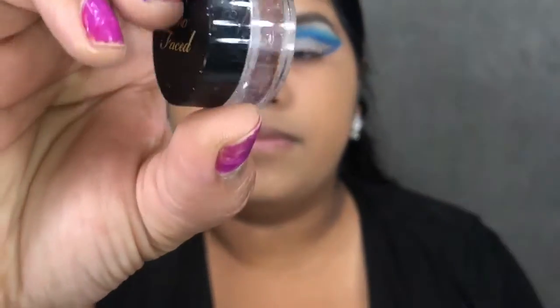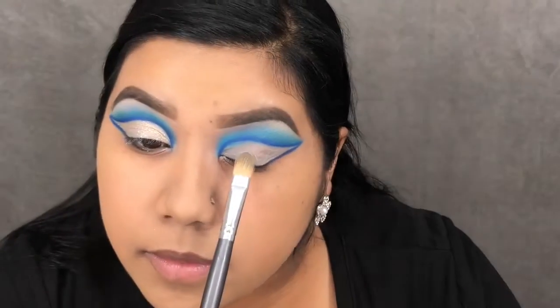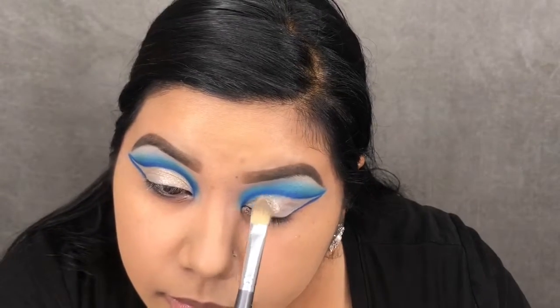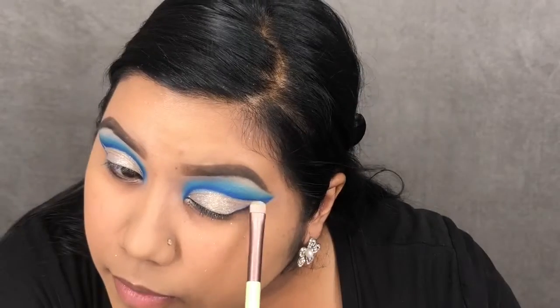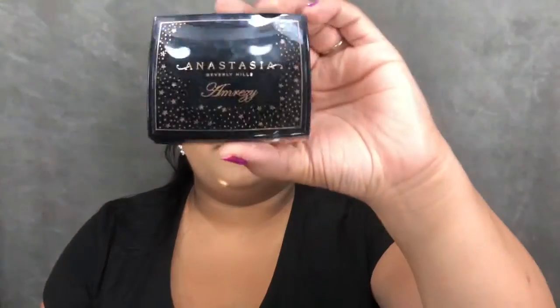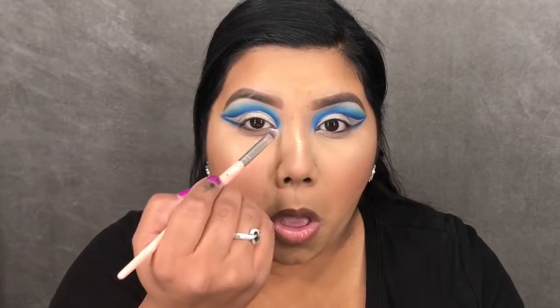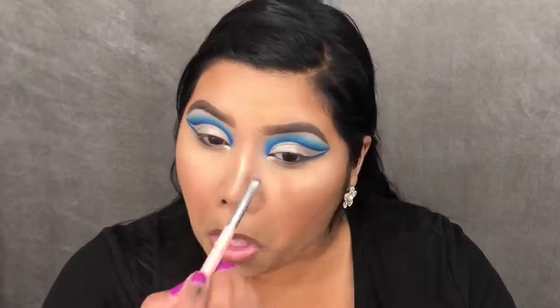For the lid, I'm taking this pigment by Too Faced in Nude Bean — it's a limited edition pigment that came with a collection a while back, and I purchased the whole collection just for this pigment. I'm sure you can replace it with similar pigments out there. Now I'm taking the Anastasia Amrezy highlight to highlight my inner corner and brow bone.